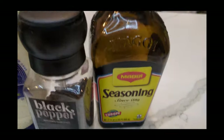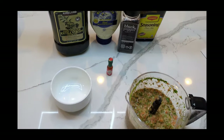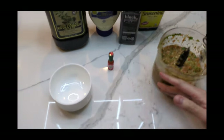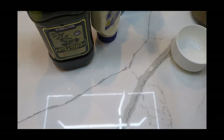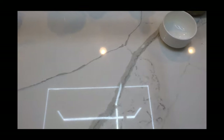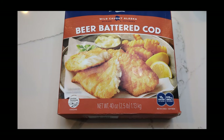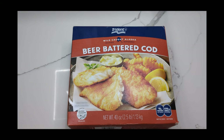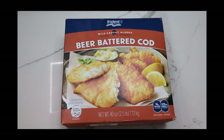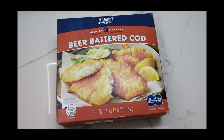Hey, what's up everyone. The list of ingredients is in the comments below. I thought I'd start making better quality videos, and also start cooking more food. Today we have beer battered cod from Costco, which I'm going to make with some fresh salsa and guacamole for fish tacos, rather than just eating it plain.